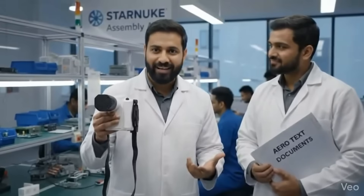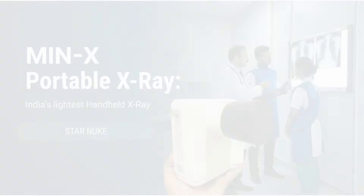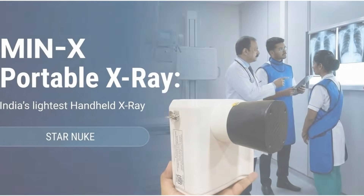Do you know which X-ray machine is truly made in India and how it works? Let's find out. Introducing the Minex portable X-ray — India's lightest handheld X-ray device from StarNuke.